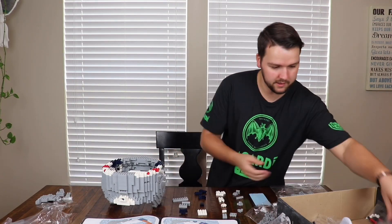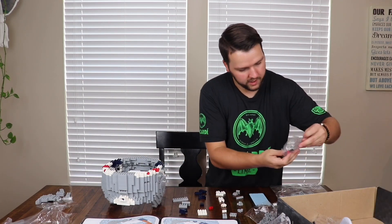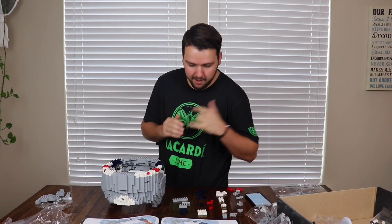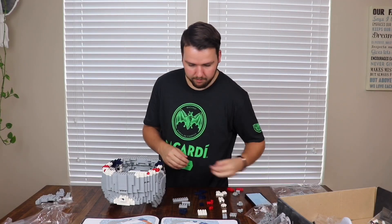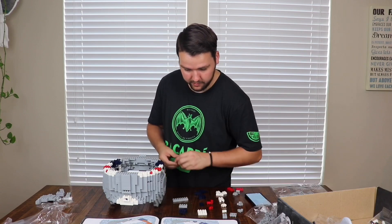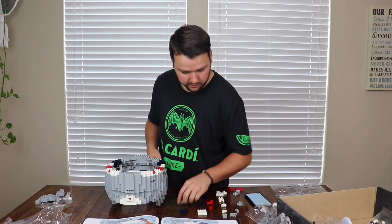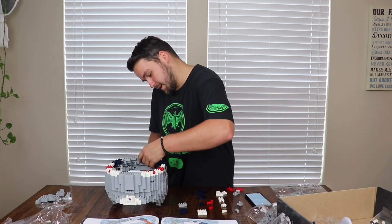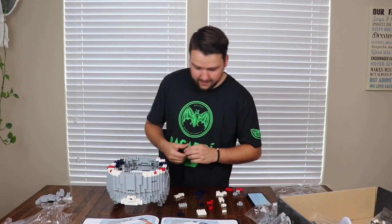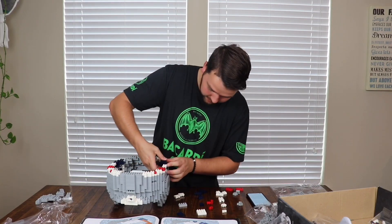I'm just going to assume these orange pieces are red pieces since I don't have orange and there's no Patriots helmet with orange in it. Next question: how do you feel about pineapple on pizza? I think pineapple on pizza is very, very good — I can fly with pineapple on pizza. I think it's fantastic. Multitasking and doing this Lego at the same time is very hard.